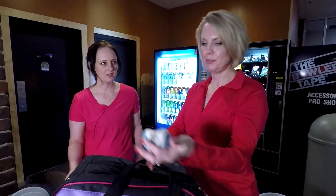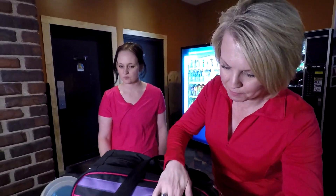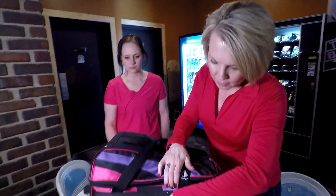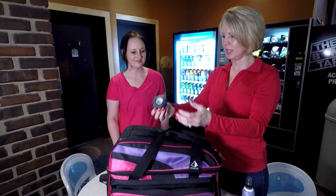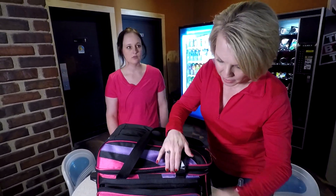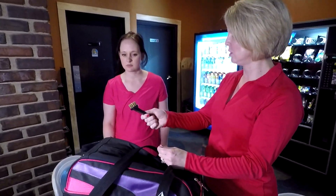This is another kind of tape that my husband wears so the ball stays on better. And this is a brush for your shoes, so if you happen to walk around the bowling alley and something gets on them...